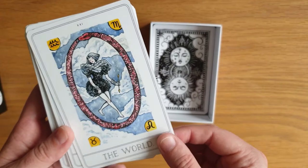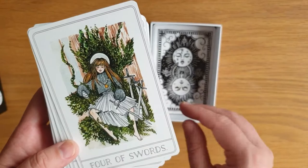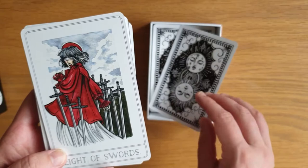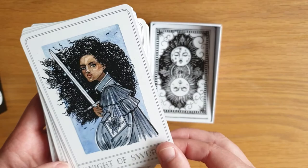Then we go into the swords. So we have the Ace of Swords, the Two of Swords, the Three of Swords — that's stunning — Four of Swords, the Five, the Six, the Seven — that outfit's amazing — Eight of Swords, the Nine, the Ten, the Page, the Knight of Swords, the Queen, the King.